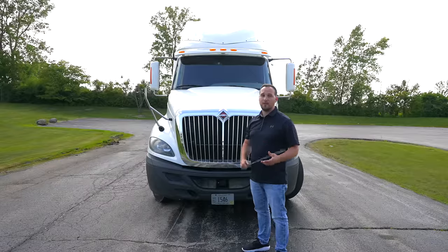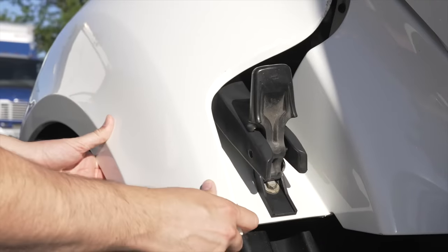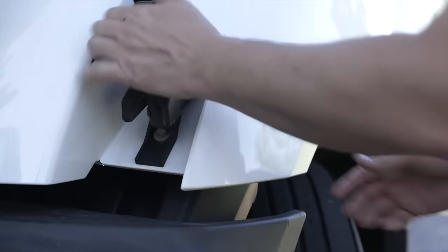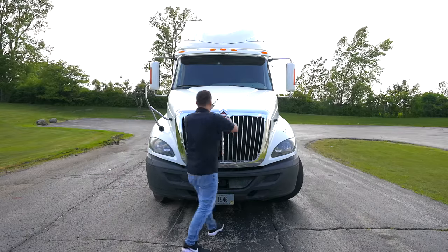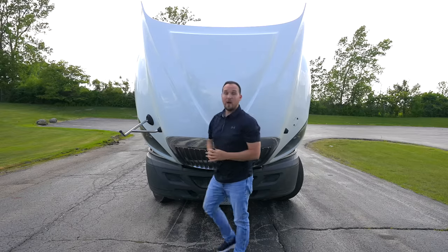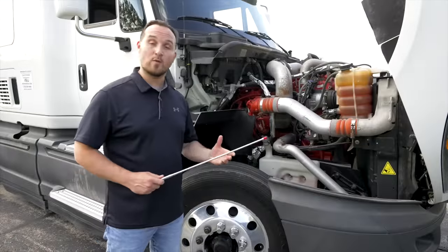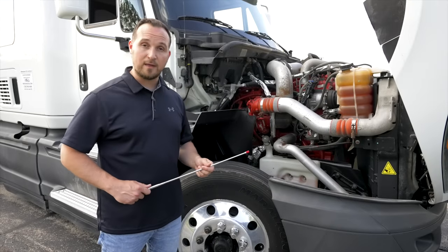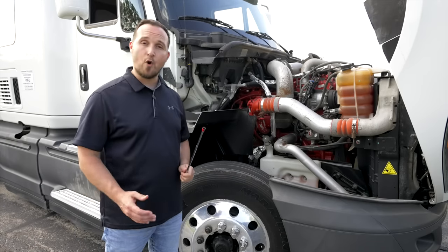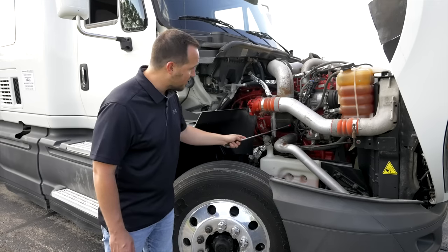Now we're going to open up the hood to start with the engine compartment. I'm unlatching the hood on both sides, then opening the hood safely. Now we're going to move to the passenger side of the engine compartment to do the unique items first. First thing we're going to do is look at all the lines and all the hoses, making sure they're not broken, not cracked, on secure, and there are no leaks. Make sure you check every line and every hose possible.